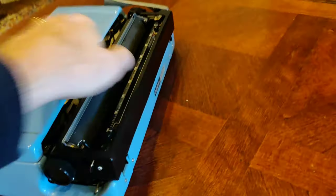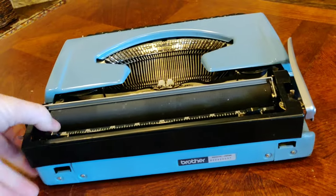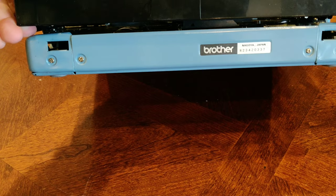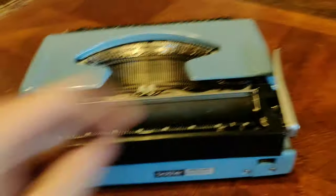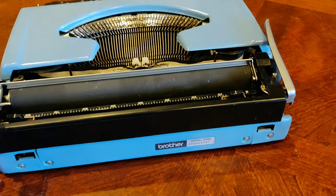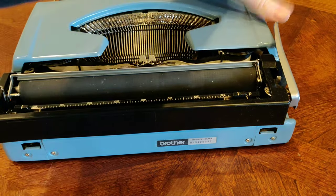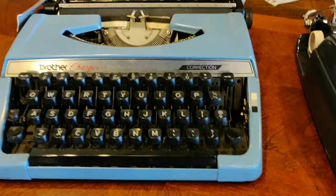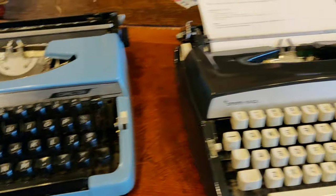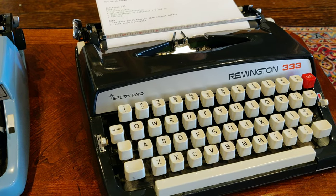Let's take a quick look to see what year this one was made. There is an H and a 2, so that's going to be August — this one was made in August of 1972. So this is three years newer, but has fewer features in some ways than the Remington 333. It just goes to show you that Brother was saturating the market in this time period, really dominating it with a wide variety of machines branded by all different manufacturers.